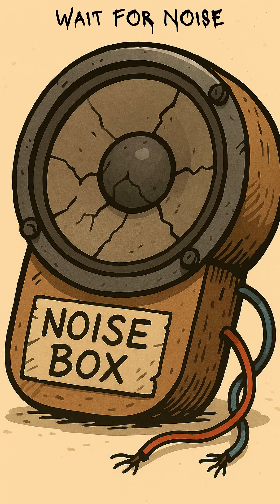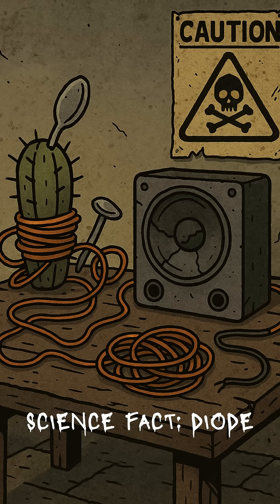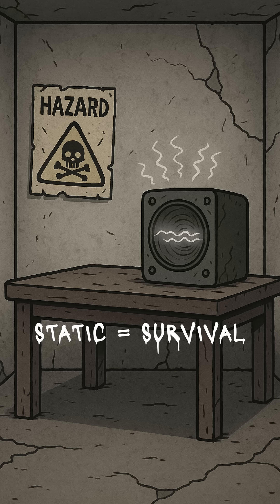Sit back and wait for the desert to scream. Here's the ugly miracle: cactus juice plus dissimilar metals gives you a primitive detector. The coil sniffs radio waves, the antenna catches ghosts, and the speaker converts that madness into noise. Not clean noise, not stable noise, but noise that isn't silence. And in the wasteland, silence is worse than death.